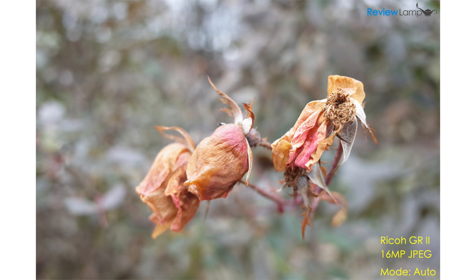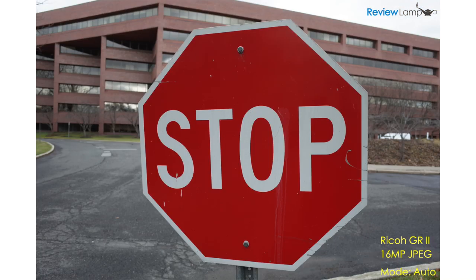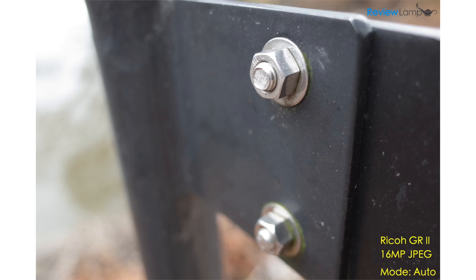The Ricoh GR2 can shoot images as large as 16 megapixels and stores them either in JPEG format, as a raw image, or both. As you can see from these shots taken in automatic mode, the pictures it takes are really sharp, well exposed, and the colors are very natural. Thanks to its large APS-C size sensor, the GR2's images also have a nice shallow depth of field.